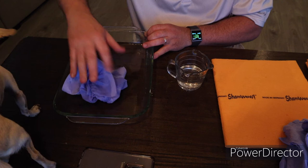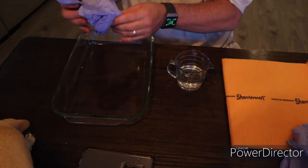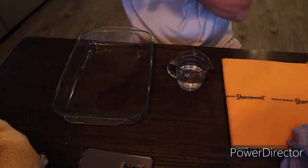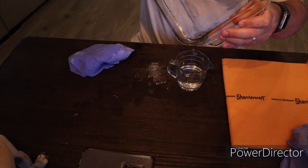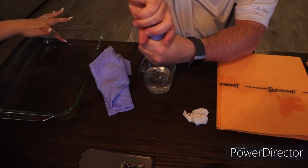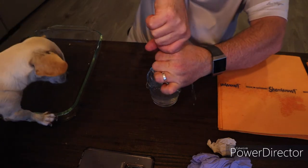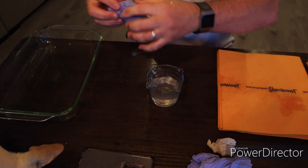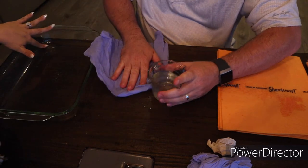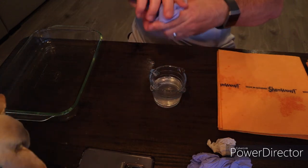Wow, it actually does — it absorbs all the water! That was two ShamWows. Yes, I know, because they're small ones. Wow, look at that. It's dry in here, look at that, there's no water left over. There's like little drops. I can squeeze a lot out. It's pretty dry. Oh yeah, I can get some water out. Actually, yeah, the absorbency is actually fantastic.